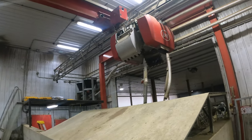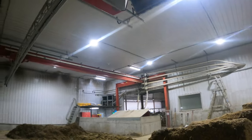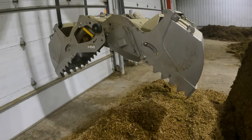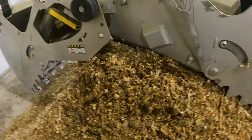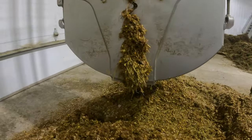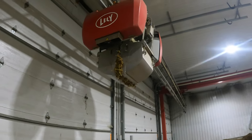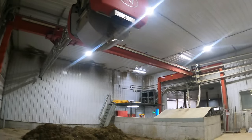Right now it's going to go get a grab of feed. It's just going to find the highest point in this section right here and take a big chomp out of it. Then it will bring it back to the MFR mixer area and drop it in there.